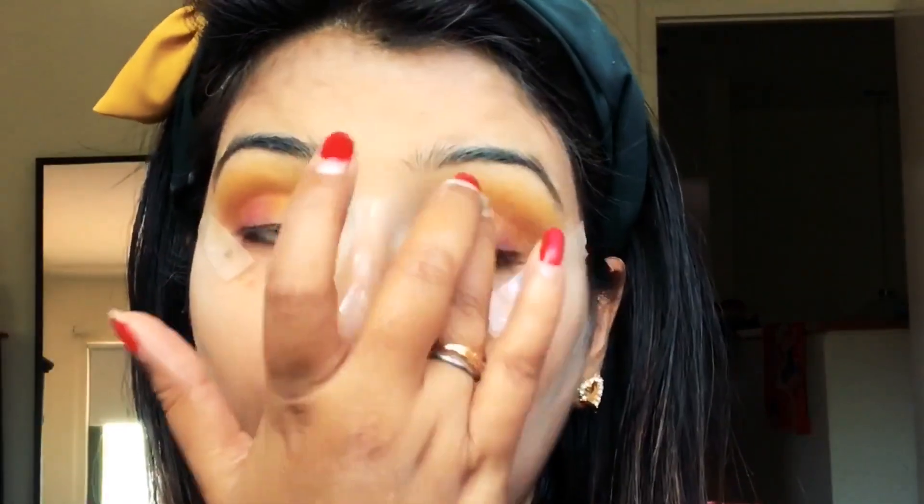Since the yellow color wasn't visible enough, I placed the yellow color again in the inner corners of my eyes and mixed it with my fingers, as fingers are the best way to blend out colors — it just blends beautifully.